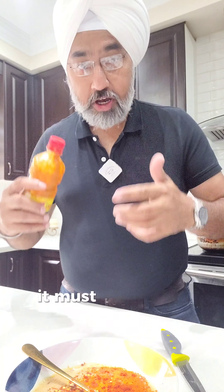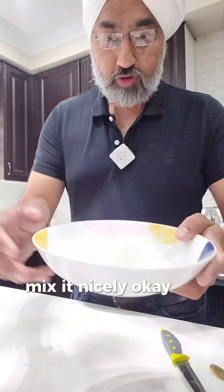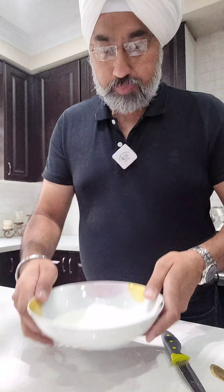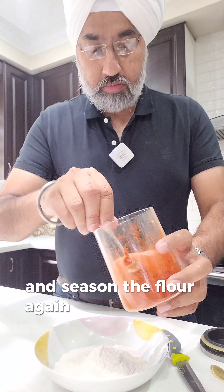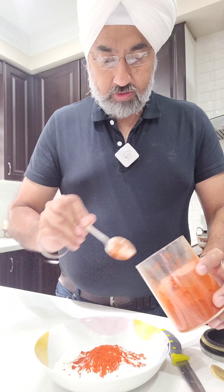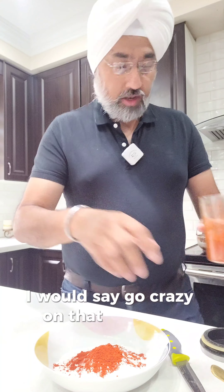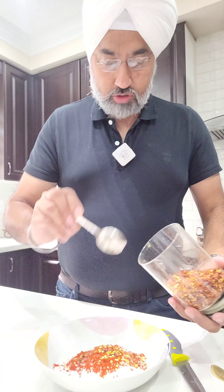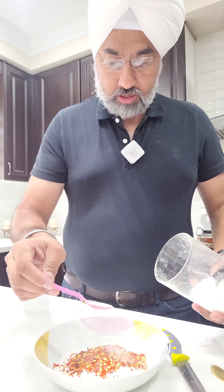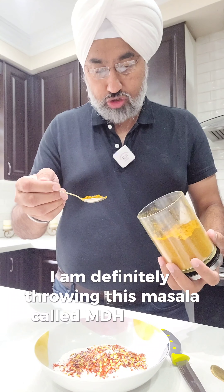Now let's move on. This is all-purpose flour and I'm gonna put some spices in this also to season the flour — again putting red chili powder. I would say go crazy on that, and then chili flakes, salt as per your taste. I am definitely throwing in this masala called MDH Kitchen King.